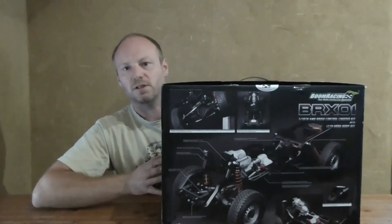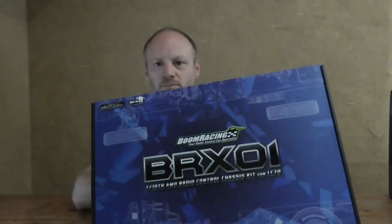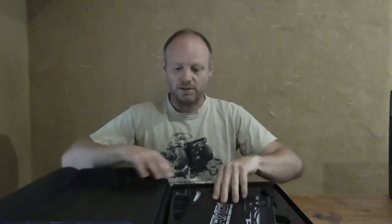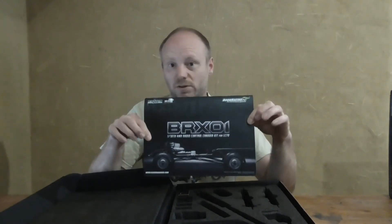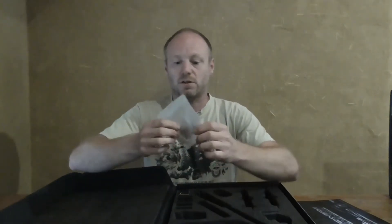I'm very happy with it. Here is the box — a very nice box of this BRX-01. In this box you have two other boxes; one box is the chassis. I already did a building video of this one so the box is empty. You get a really nice manual — it's not really a manual, it's a whole book. Very nice, very detailed. And some leftovers — some hard and soft springs for your shocks and other stuff. Very nice.